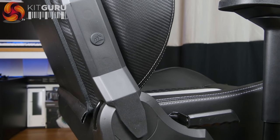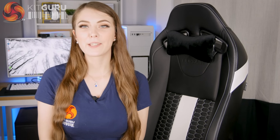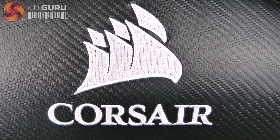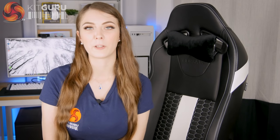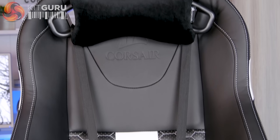I like the angular design of the plastic covers used to disguise the recline mechanism, and the little rubber plugs to hide the screws are a nice touch. The branding is very tasteful with Corsair embossed into the backrest, there's a smart embroidered logo on the back of the chair, and there's also subtle branding on both pillows, the recline mechanism, and the two plugs covering the screws. Overall Corsair have done a very good job of making this a really attractive chair, which I think is very important when it comes to a piece of furniture.